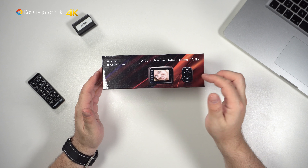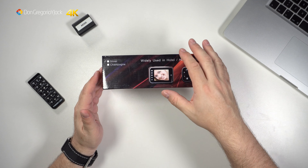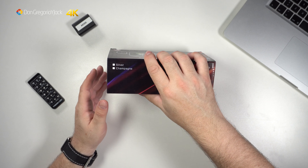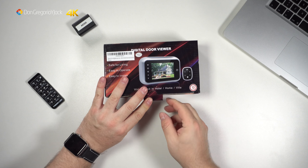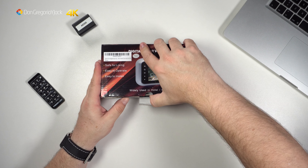Lo puedes usar en tu casa, en el hotel o en un chalé. Está disponible en dos colores: en plata y en champán, o sea en oro. Vamos a abrirlo. El otro que os he dicho de hace un año es de fabricación española; este está hecho en China.